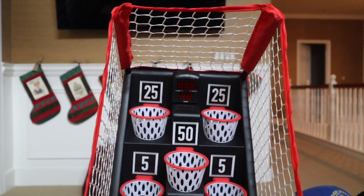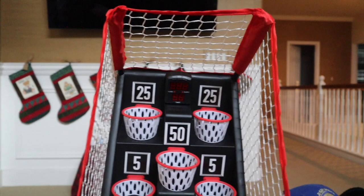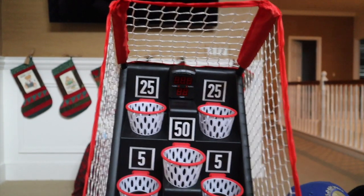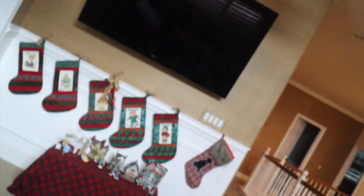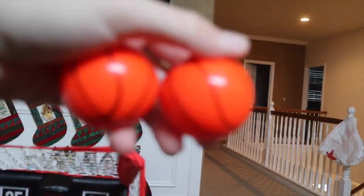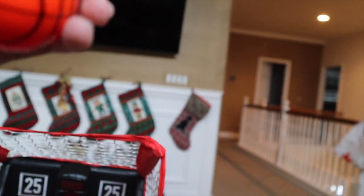Finished getting it out of its box and this is what it looks like. You got the big net thing, you got the scoreboard right there. And I got the balls right here to bounce it up and stuff.